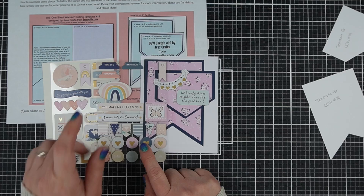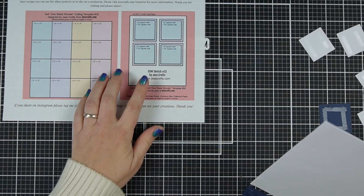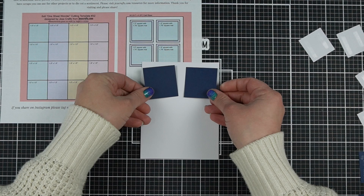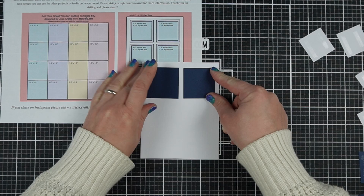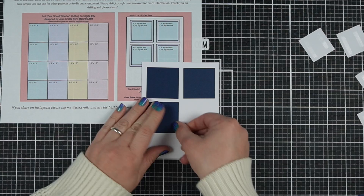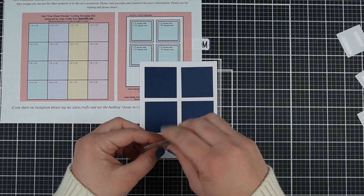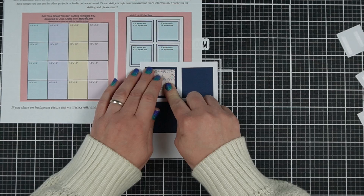There are a couple of great sentiments in these chipboard embellishments this time, which is always nice because it makes for really fast cards. Next up I've got sketch number 32, which makes four cards. I know I said I don't really like to make a lot of cards with one sheet of paper, but sometimes an idea just comes to you. This one is also kind of quick to make because they're just a bunch of squares — you're cutting everything into one-and-a-half-inch squares.